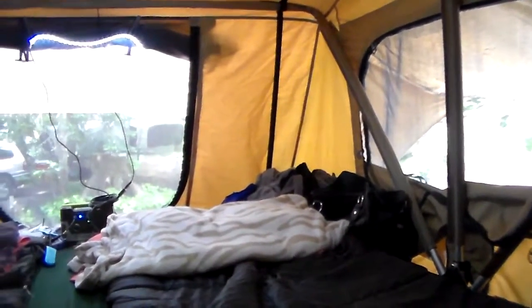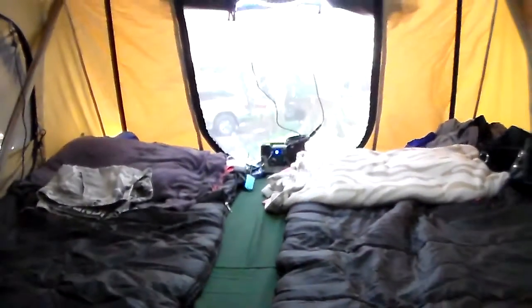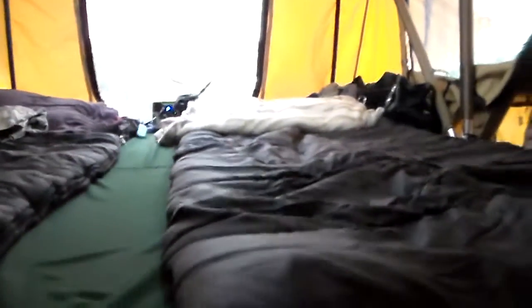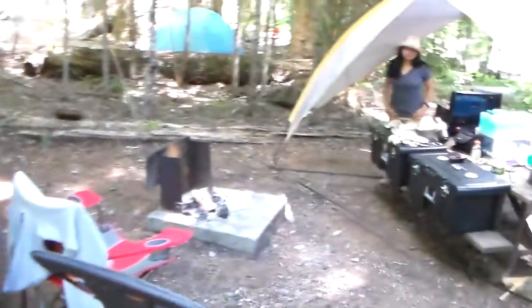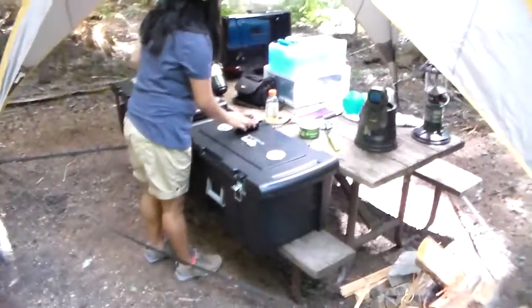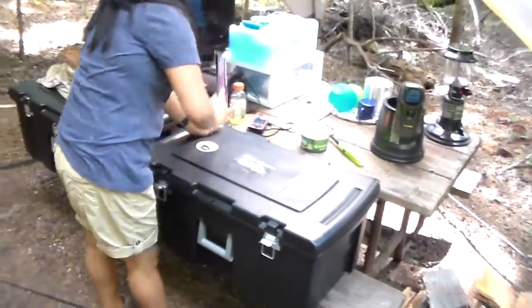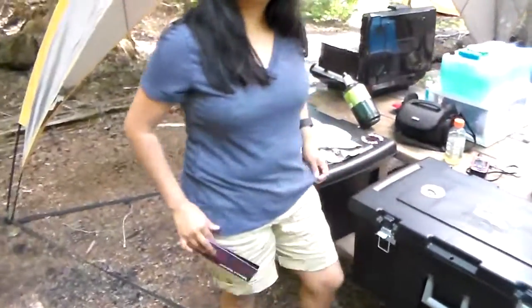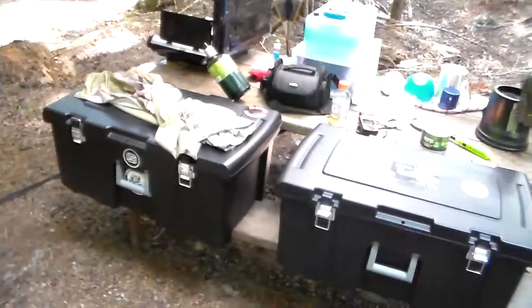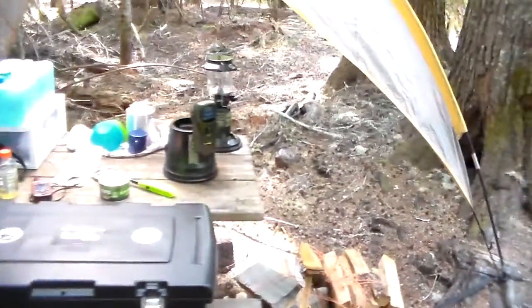For just the two of us, last night was our first time out with this setup and we were very happy with it. Down here you can see a couple of the black cases — one is usually stuffed with food, paper towels, and paper plates. The other case has propane, batteries, and lanterns.